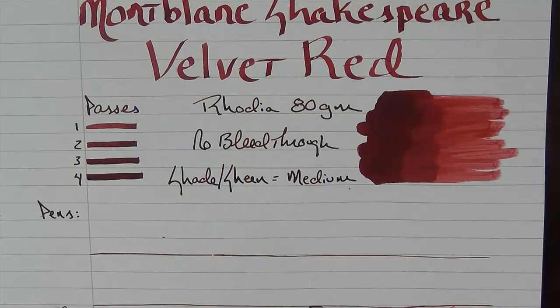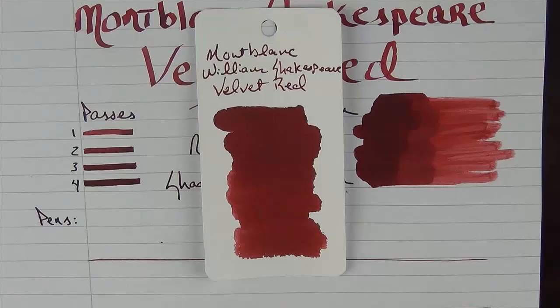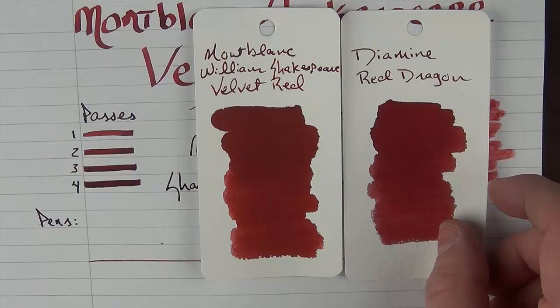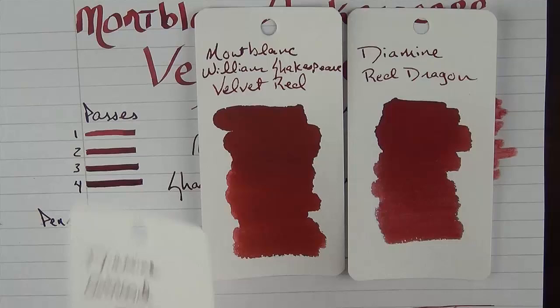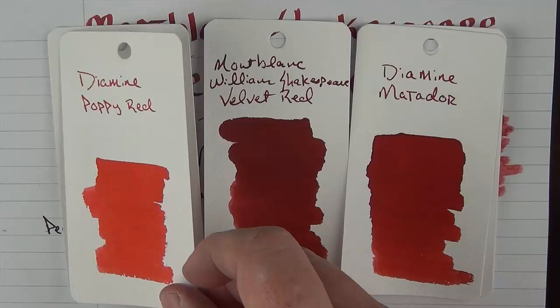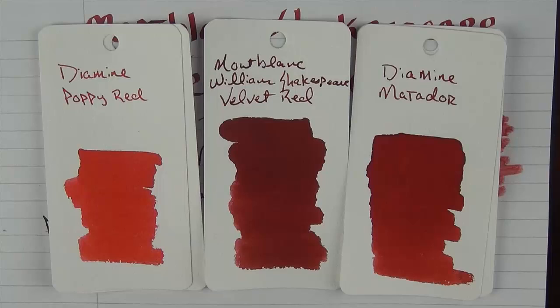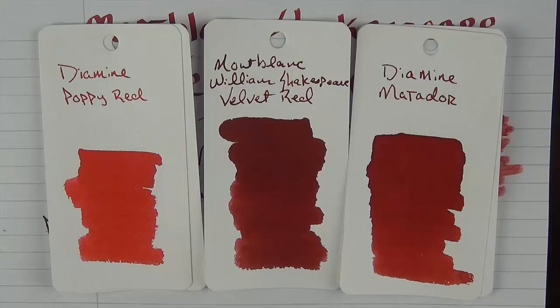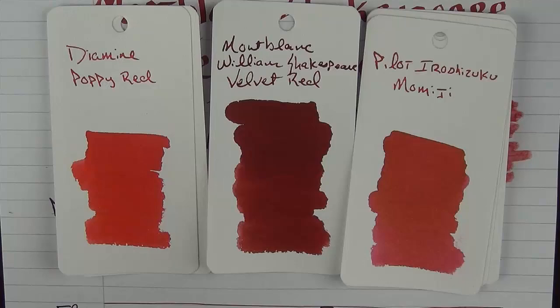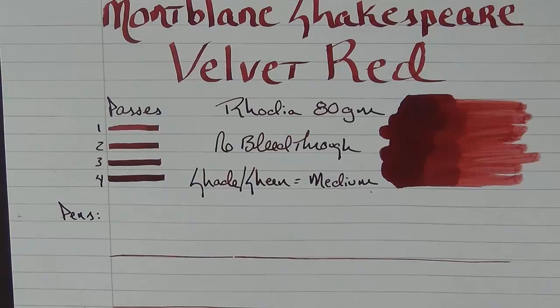In regard to comparison, here is the Montblanc William Shakespeare Velvet Red. The closest ink color I have to this is Diamine Red Dragon, which is fairly close. It's just slightly lighter than Diamine Oxblood and just slightly darker than Diamine Matador. For some lighter reds, here's Diamine Poppy Red — I realized when doing this that I have a lot of Diamine red inks. A couple that aren't Diamine: Pilot Iroshizuku Momiji, which is a little lighter, and Thornton's Red, which is also a little on the lighter side.